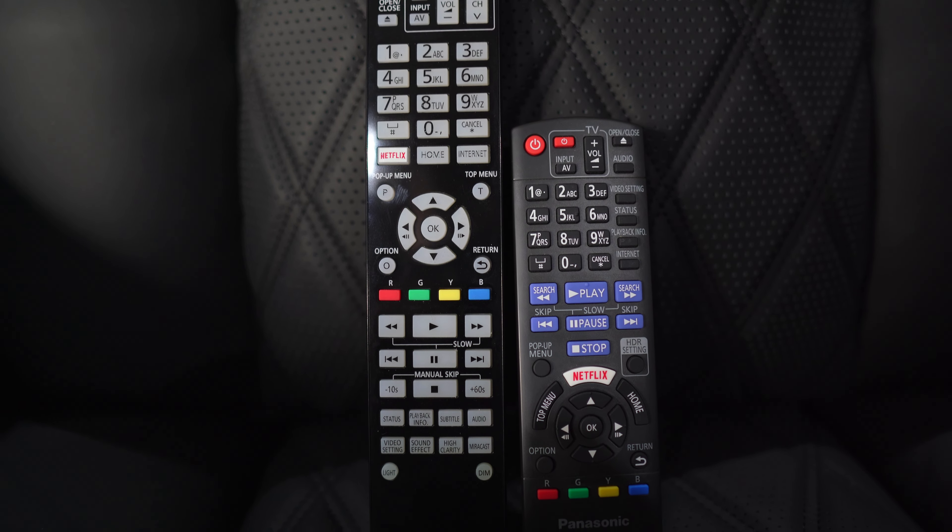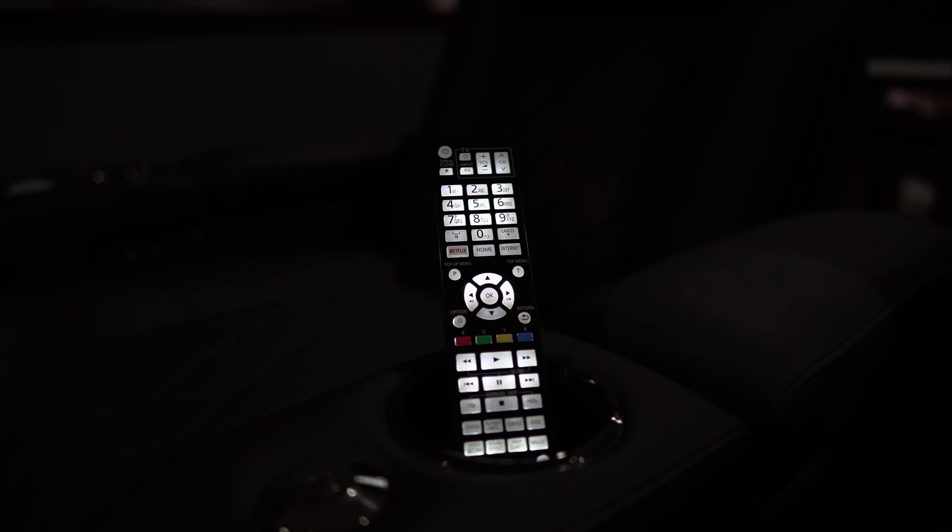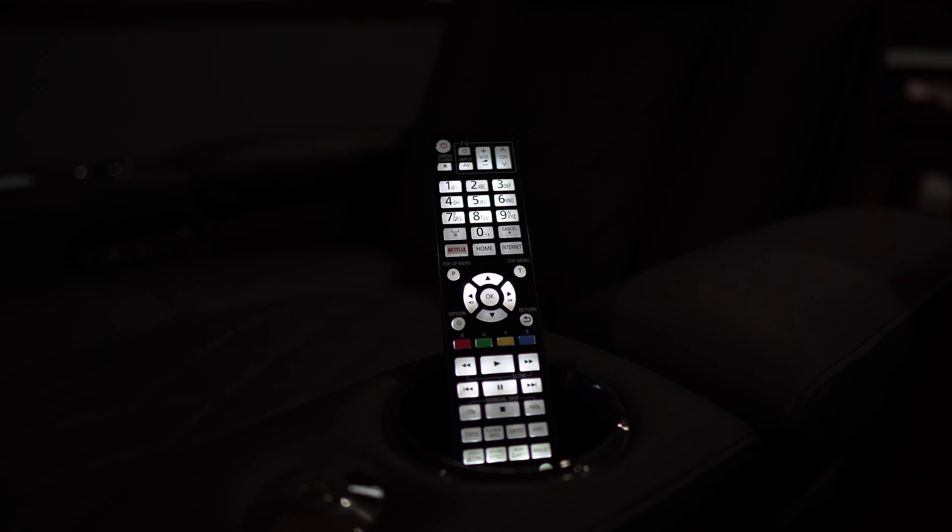That is literally the only compromise I could find by switching to this upgraded remote. In fact, this remote adds buttons the UB820 remote doesn't have, like a quick 10-second rewind and a 60-second fast-forward button. There's also a quick access button for sound effects and a dim button that cycles through different brightness options for the UB820's front display. But the one button I love the most is the light button — press it and the remote lights up like the fourth of July.